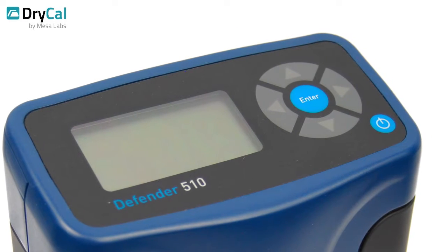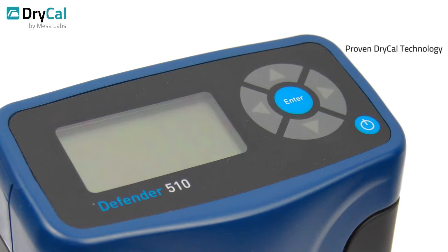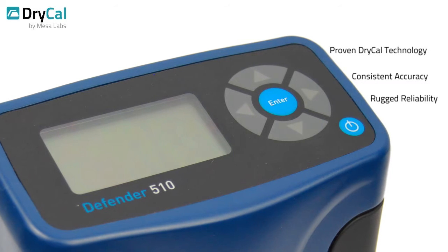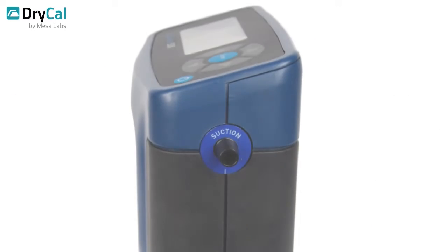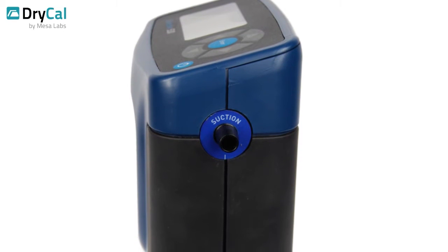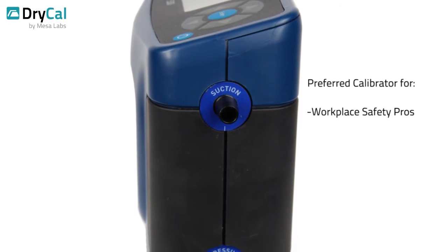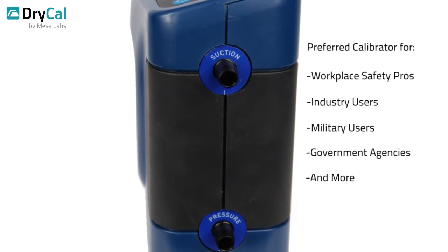Like all Mesa Labs flow calibration products, the Defender uses proven dry-cal technology to offer consistent accuracy, rugged reliability, and remarkable ease of operation. The Defender's consistent performance has made it the preferred calibrator for workplace safety pros and industry, military, numerous government agencies, and other users worldwide.